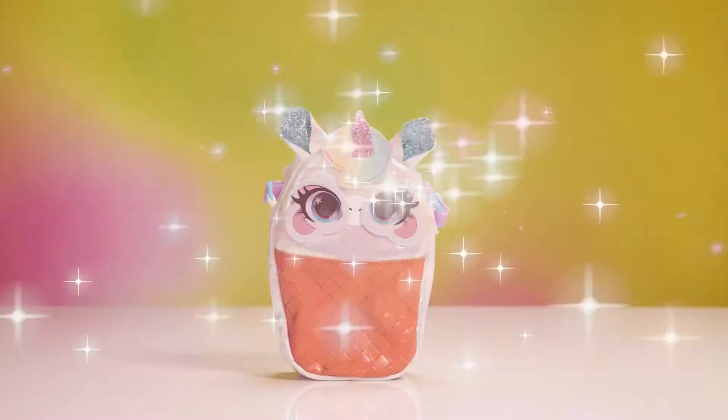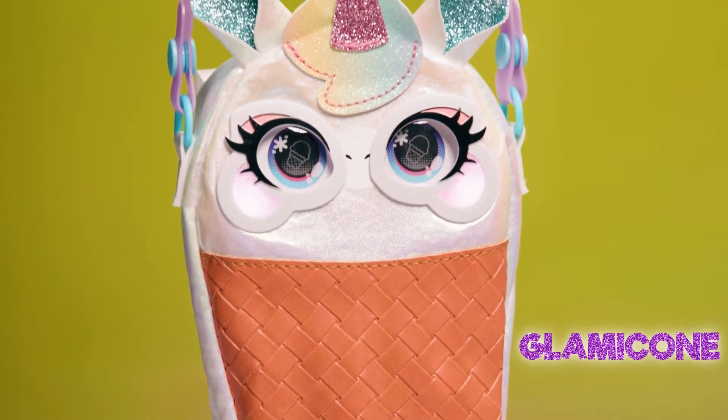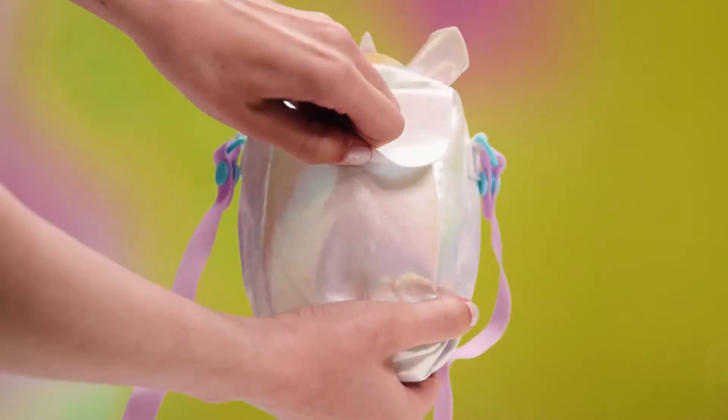Daring and delicious! An ice cream dream topped with magic! It's Glammy Cone! Now let's see what these Purse Pets can do!